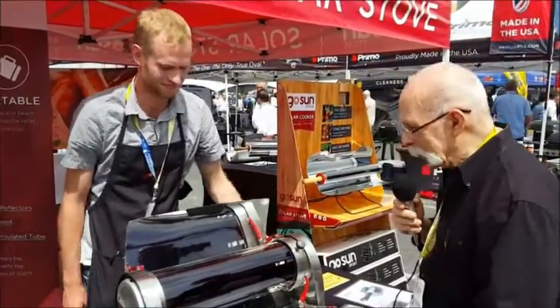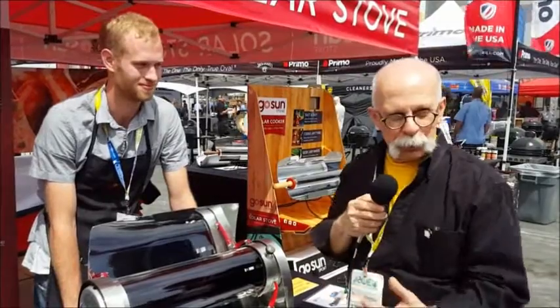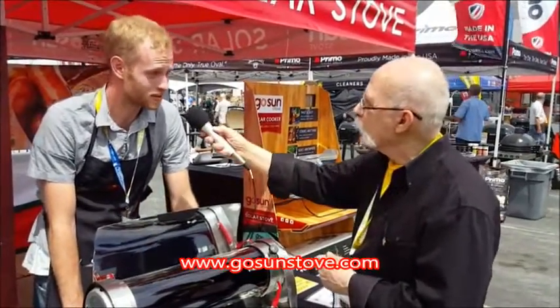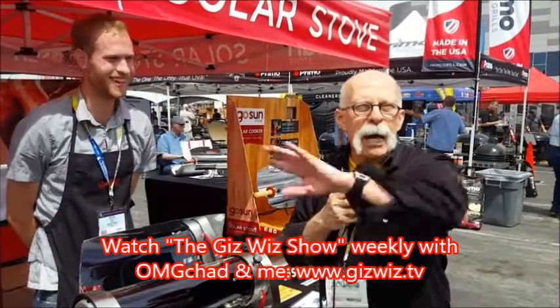That is really neat. And the retail price on this? This is a $599 retail price. This is amazing. Peter, the website is GoSunStove.com. Dick DiBartolo, Man's Madness Writer and the Gizwiz. One Take Theater here at Gizwiz.tv. I'm waiting for my pizza. Bye!